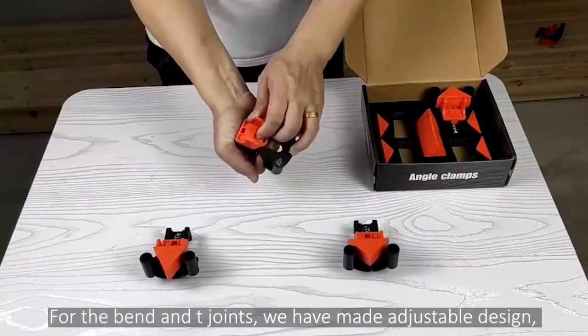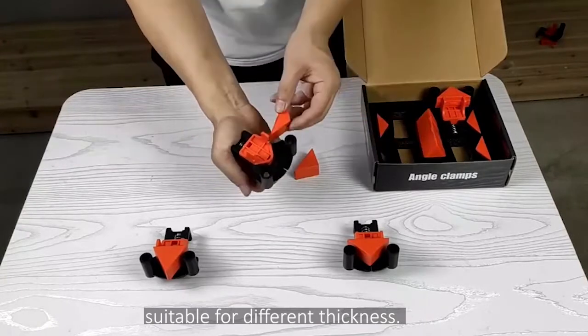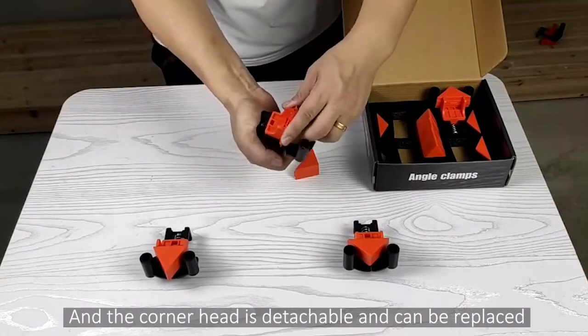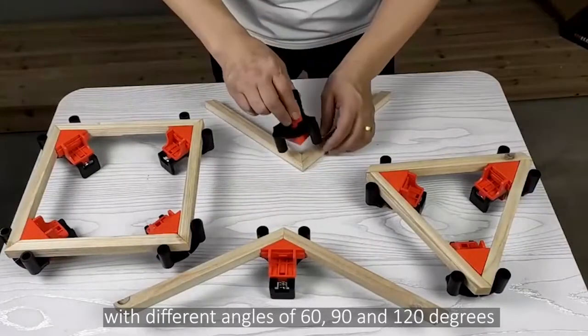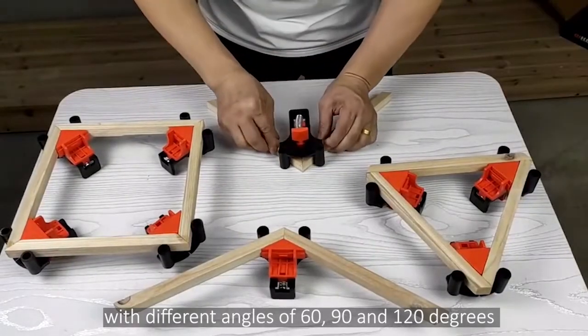We have made adjustable design, suitable for different thickness, and the corner head is detachable and can be replaced with different angles of 60, 90 and 120 degrees.